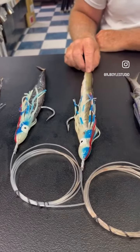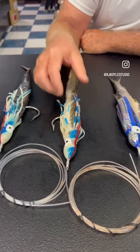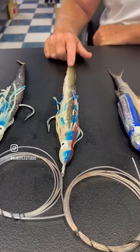Eel — very popular bait. Good for beginners. Gives you a lot of chances with a fish, as it's very difficult to ruin an American eel.